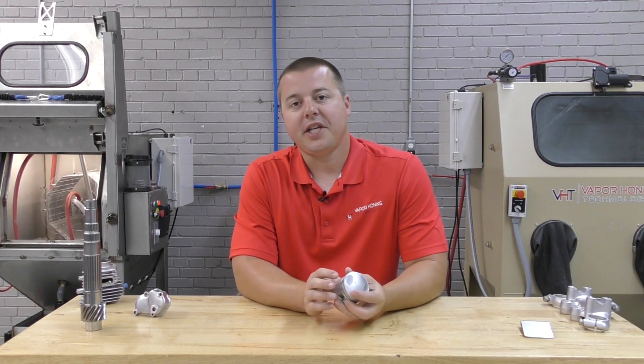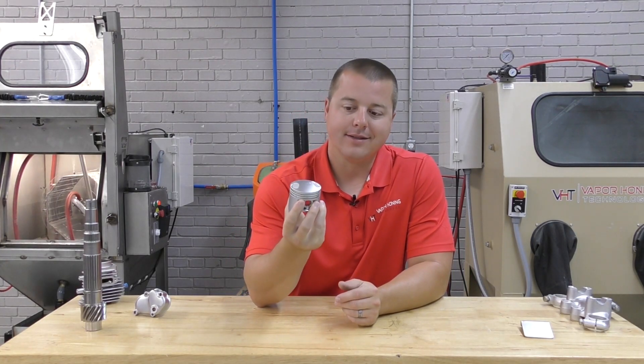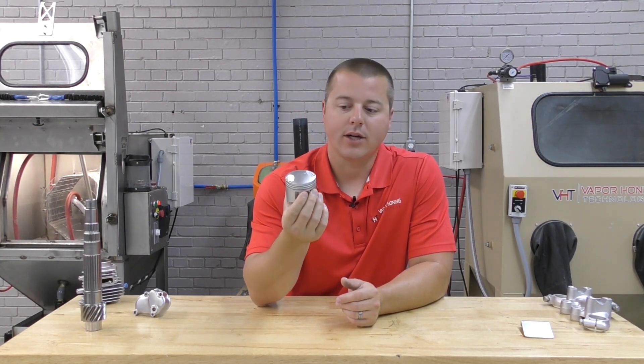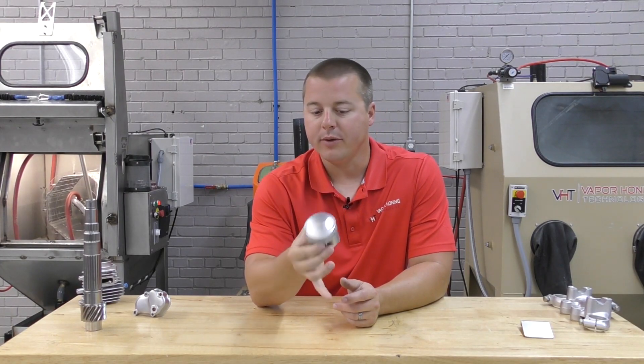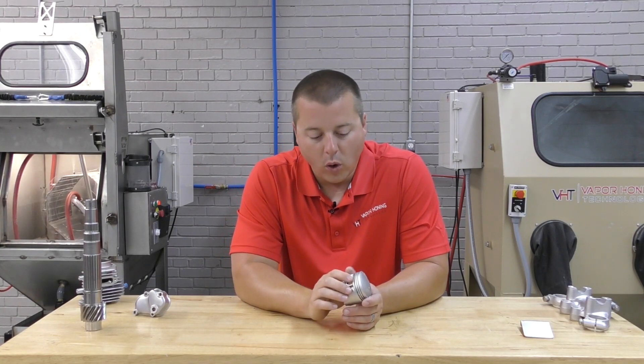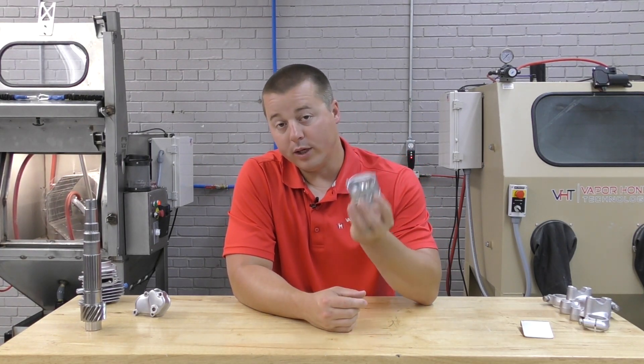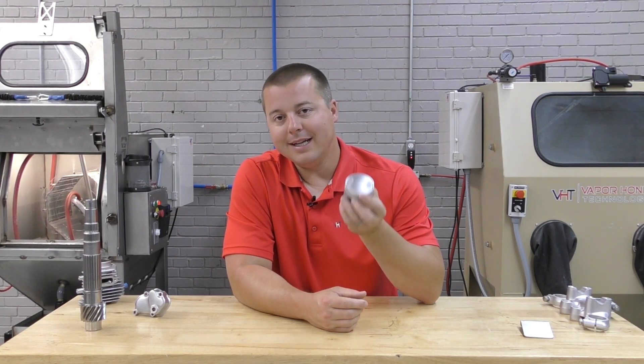Hey guys, John Vapor Honing Technologies here, today working with pistons — automotive, motorcycle, small engine, you name it. Vapor honing pistons has to be on the top favorites for me in a rebuild or a maintenance project.